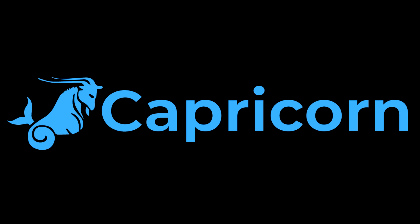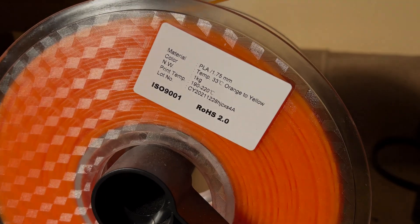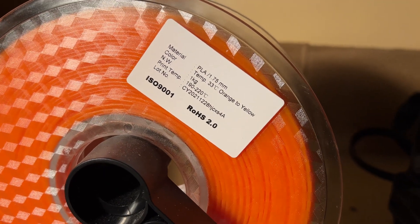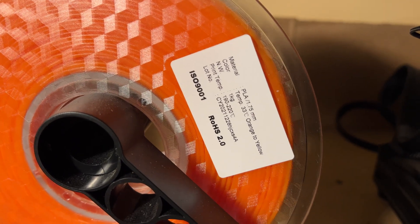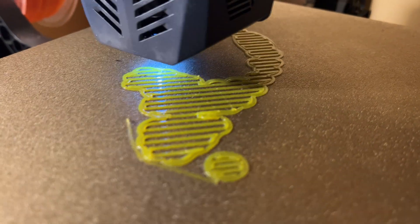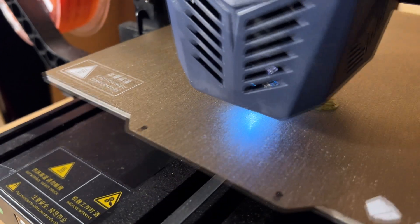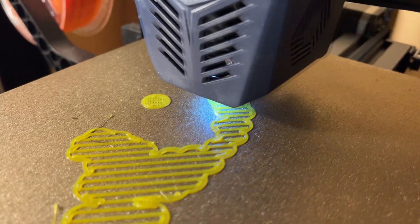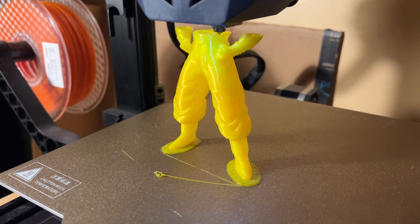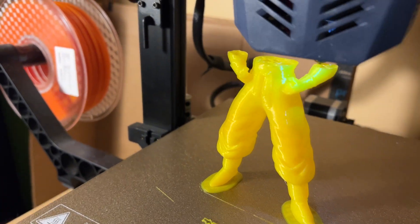Hey guys, what's up, it's Titans Revenge again and I'm back with another filament review for new Capricorn. A few months ago they sent me some color changing lava filament which went from black to red to orange, and this time they had some orange that was gonna color change and go to yellow. As you can see, it starts off bright orange on the spool, turns to yellow as it passes through the hot end, and once the print is finished and it cools back down to room temperature it'll go right back to the orange color that was originally on the spool.